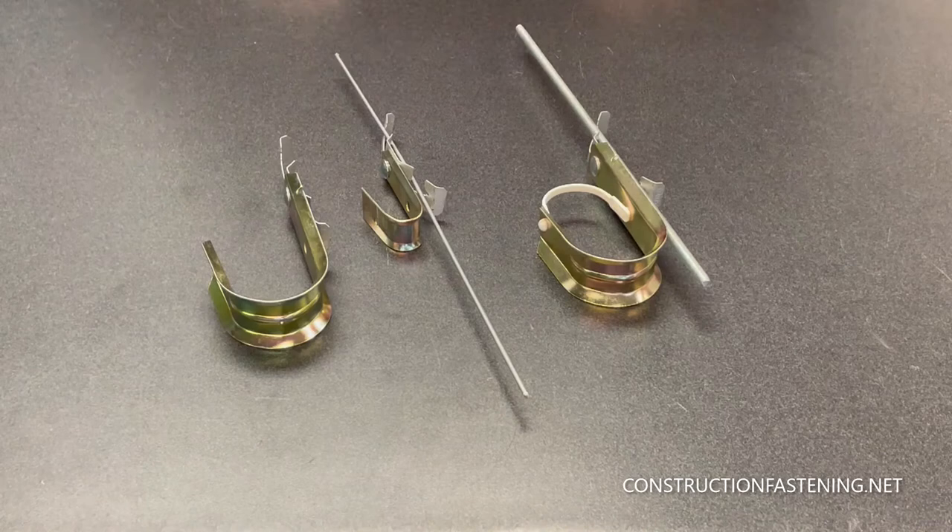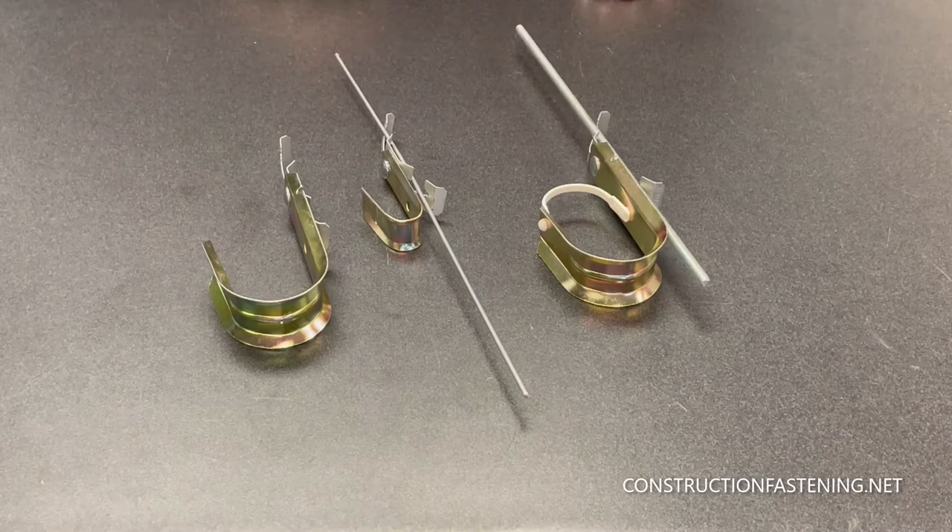I do have some guys using three-eighths thread. It's a little bit of a squeeze, kind of tight, but it seems to work as well. It's rated for both these, though. It's a nice advantage to install J-hooks on existing hangers that you may have installed or a quarter-twenty rod.